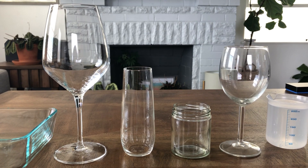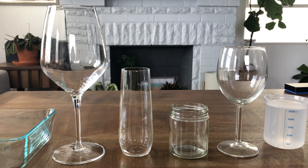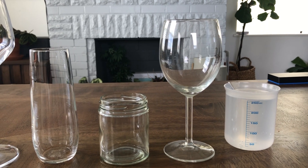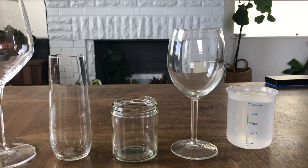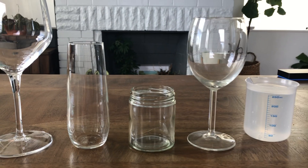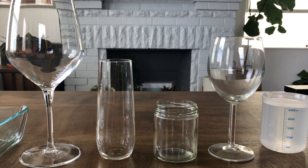Hi second grade scientists! Today we're going to be conducting an experiment to see how liquids take the shape of the containers that they're put in. The first thing you'll notice is that I have a graduated cylinder that has 250 milliliters of water. If you don't have a graduated cylinder you could just use something like this and fill it up to the first ring. It doesn't really matter because we're going to be moving the liquid from one to the next.